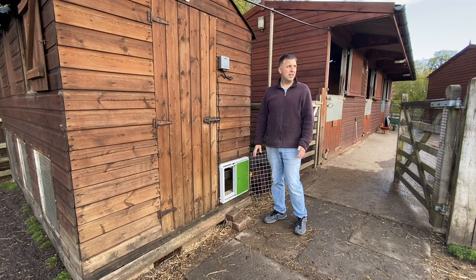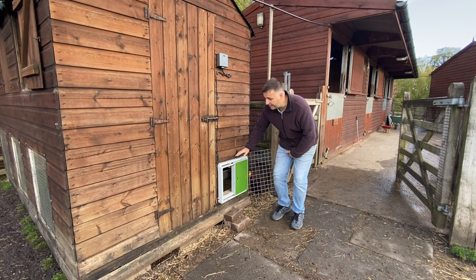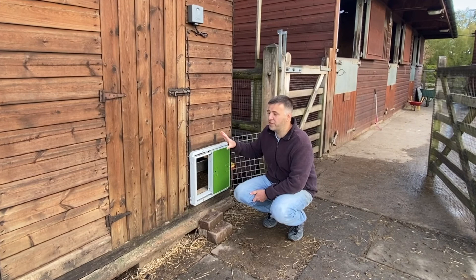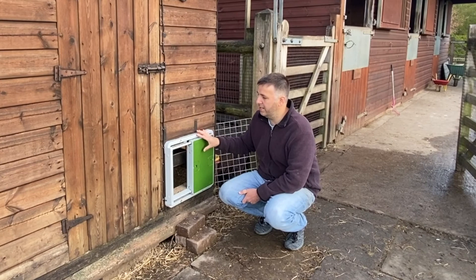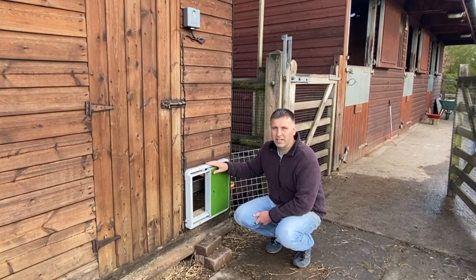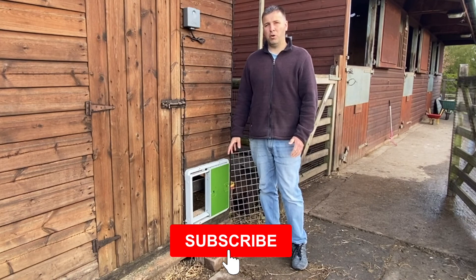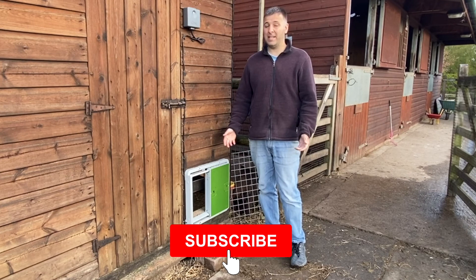To sum up, I'm really happy with this chicken coop door opener. I'll put a link in the description, and I've also done a written review with installation details on my blog. If you've enjoyed this video, don't forget to subscribe to the channel — I post videos about chickens, runs, and gardening product reviews. Click the bell to get notified and smash that like button. Thanks for watching.